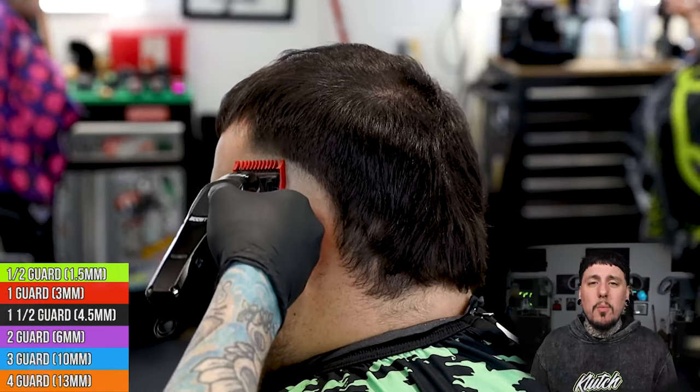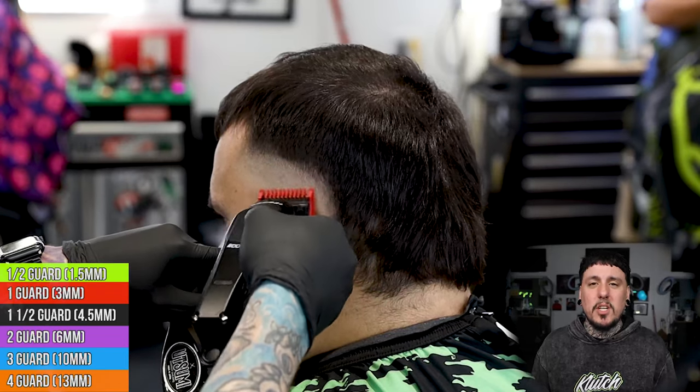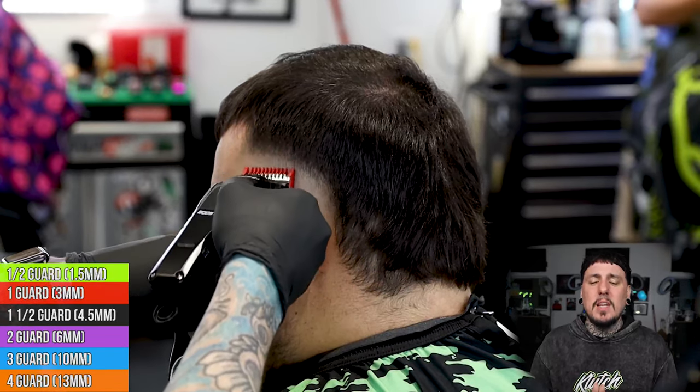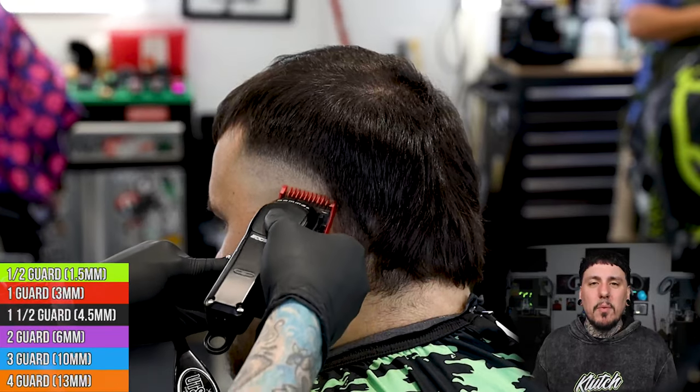We're gonna come in with the one guard open and go up another about a half inch, following the same exact shape as our guidelines. And guys, that is why I believe guidelines are so important — it's going to allow us to maintain the shape that we want in this haircut.